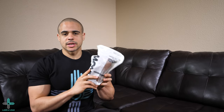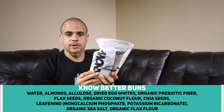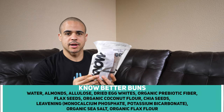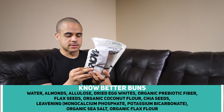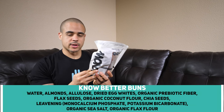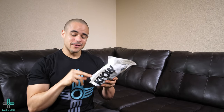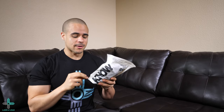But before we actually open these up, let's look at the ingredients and the nutrition facts. For the ingredients, we have water, almonds, allulose, dried egg whites, organic prebiotic fiber, flax seeds, organic coconut flour, chia seeds, leavening, organic sea salt, and organic flax flour. Very simple, basic ingredients — especially for a bread product. When you look at the traditional breads from off the shelf at your local stores, they're filled with a laundry list of ingredients and you have to have a PhD to get through all that stuff. But these are very simple ingredients, easy to understand, you know what they are. I love that.